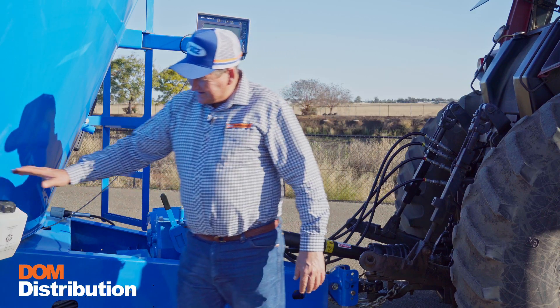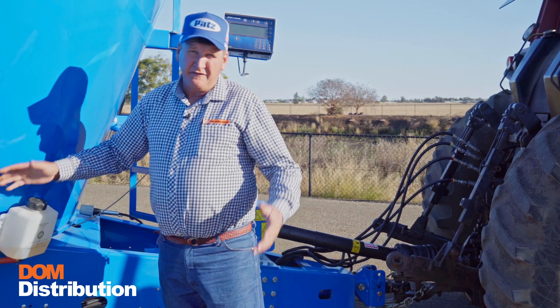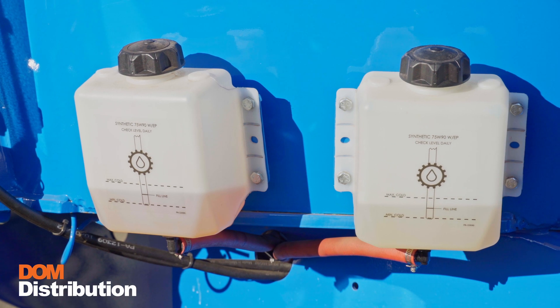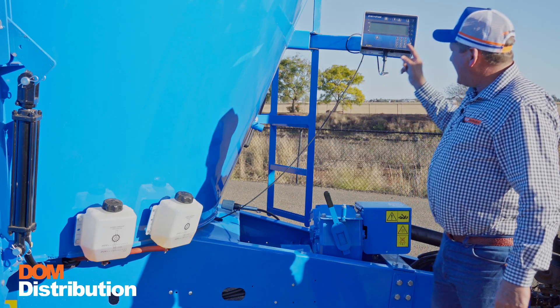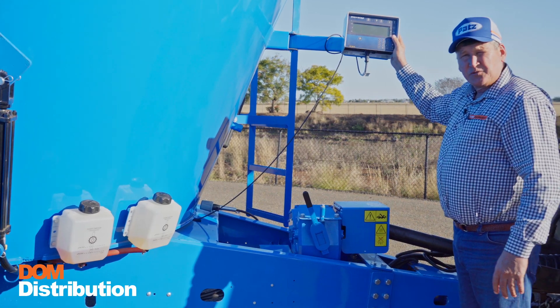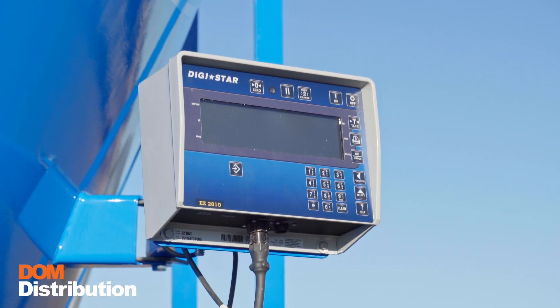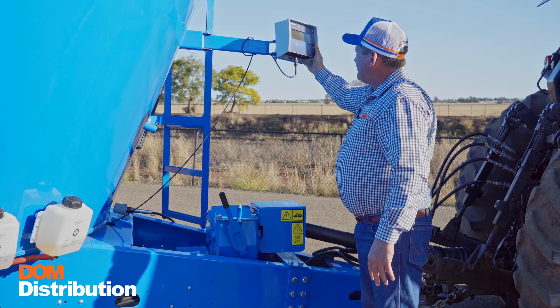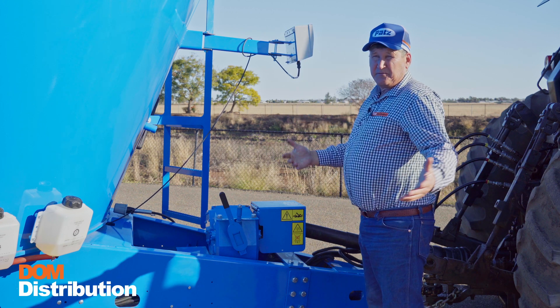Speaking of the planetaries, our fluid levels — again 500-hour service intervals — right there for the operator to see. The Digistar: they're the best, that's why we stick with them. On the side to load your mix into your mixer or back to the cab for distribution to your cattle.